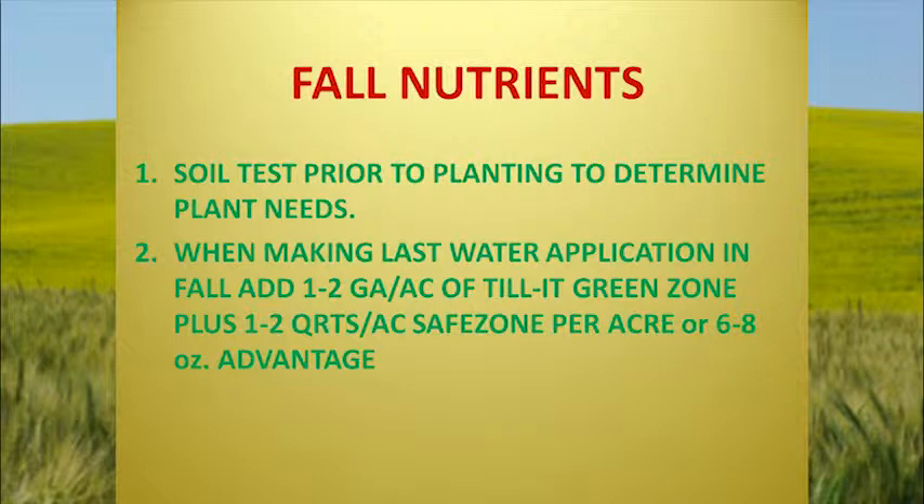Fall nutrients: soil test prior to planting to determine plant needs. Really pay attention to your boron and sulfur levels. If you've got low sulfur, put it on right there with ammonium sulfate or something like that. Stay away from elemental sulfur because it takes too long to break down and won't become available to the plant when it needs it. Canola plants really like sulfur, so keep your sulfur levels up.